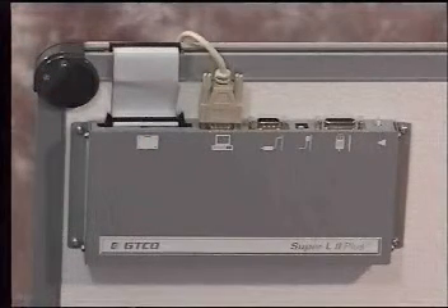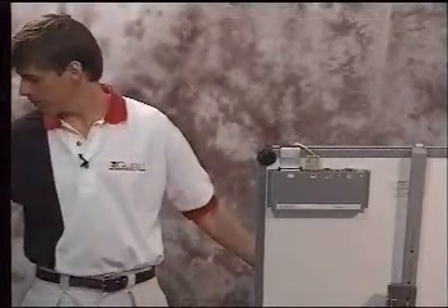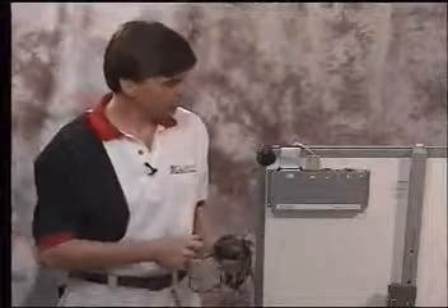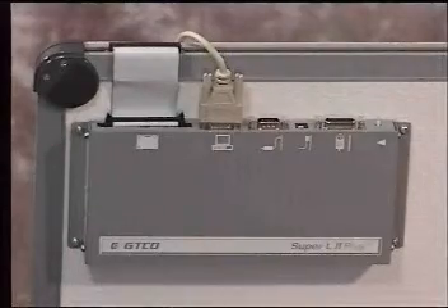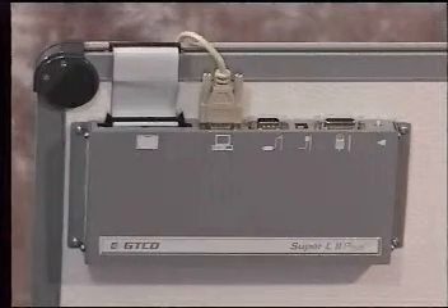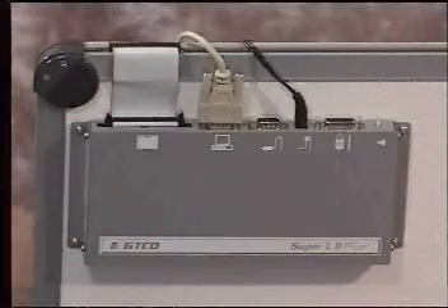The next thing we're going to be hooking up is the power supply. The power supply itself can come in two models: either the wall transformer model or the floor transformer model. We're going to be hooking up the wall transformer type. Simply take the round connector of the cable and insert it into the round connection on the back of the controller.